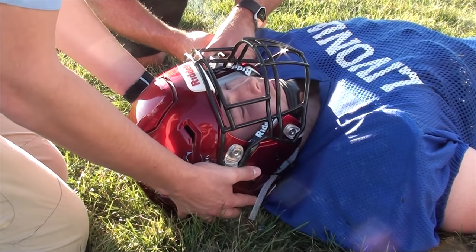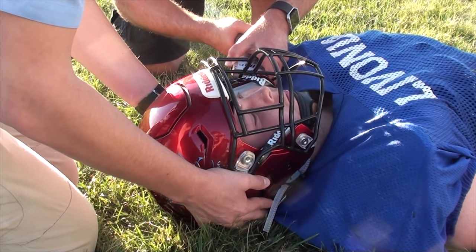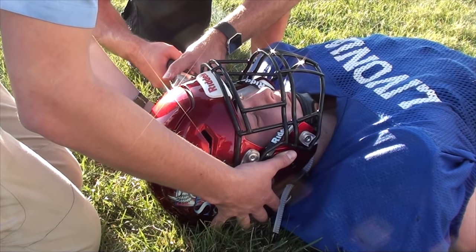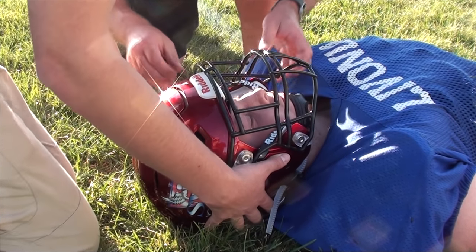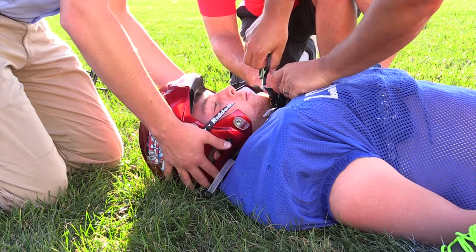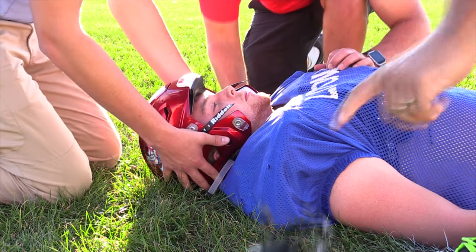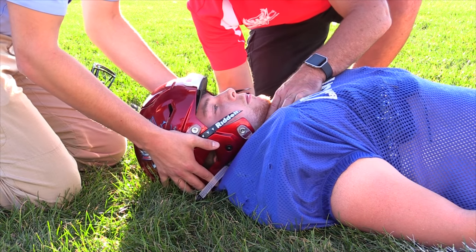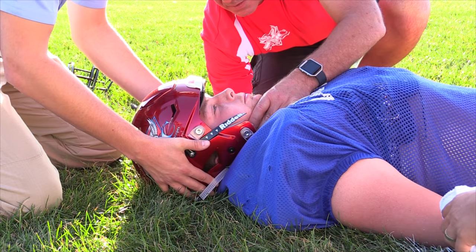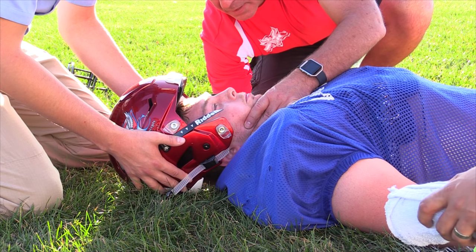In this segment we changed out Gage's helmet so as to avoid damaging his helmet. Best practice face mask removal protocols call for a combo tool approach using a backup cutter in the event that helmet hardware fails. Here we used the FM Extractor to see how easily we could cut the Riddell Speed Flex fasteners. We also cut the chin strap this time prior to helmet removal. The procedure was completed with countdowns for pulling the helmet, clearing the ears, and final removal.